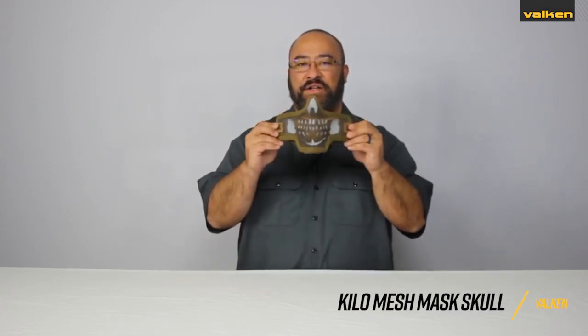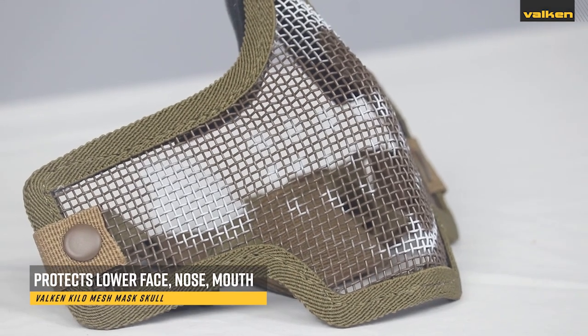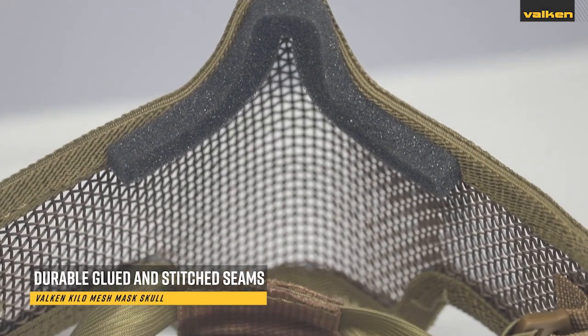This is the Valken Kilo Skull Mesh Mask. These masks come with medium weight mesh that protects the lower face, nose, and mouth, and come with both glued and stitched seams for durability.